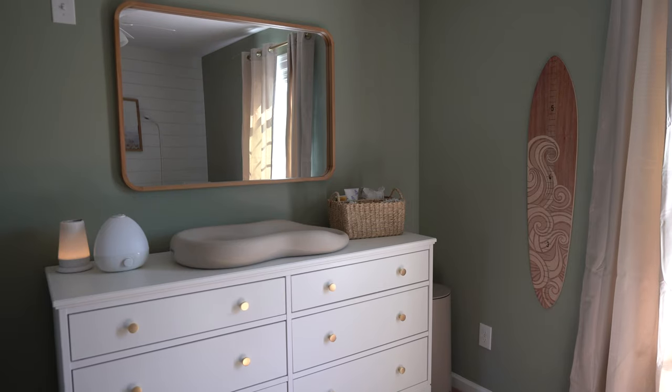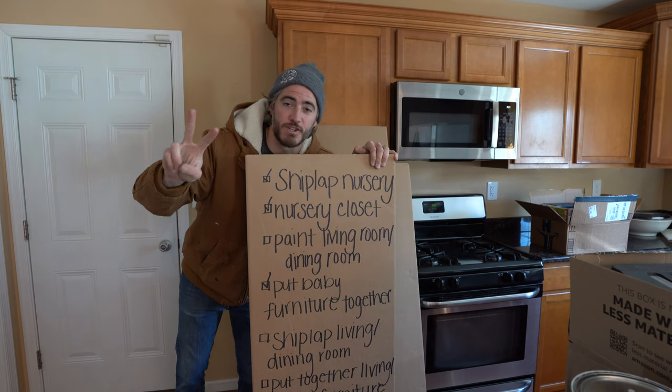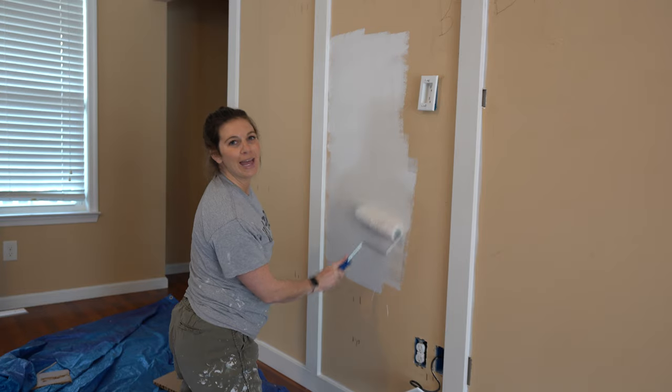Now that the nursery is complete, we are on to the next project which is the living room and dining room, and we have two goals for today: to shiplap this wall — actually board and batten because shiplap is a little expensive — and painting.